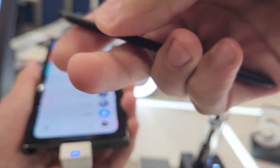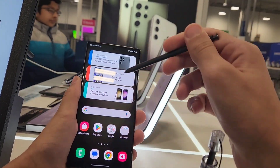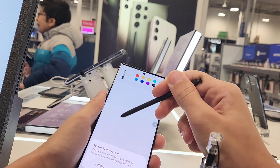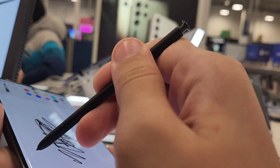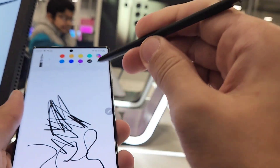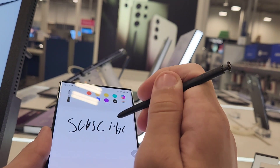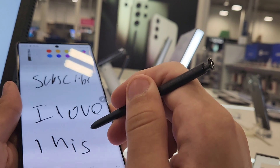This is the S-Pen, just like it's supposed to be. Let's test the S-Pen out now. For the S-Pen, of course, we're going to go to Pen Up — drawing. Look guys, it's so smooth. It is just beautiful how they can do this and I just love Samsung. I'm just going to write 'subscribe' and I love this phone.